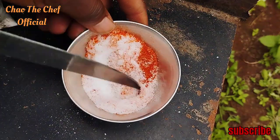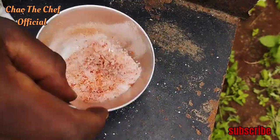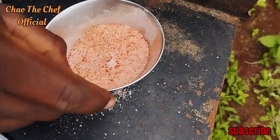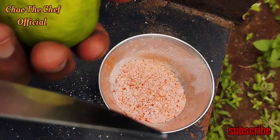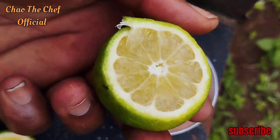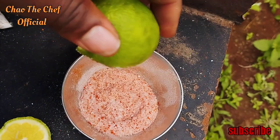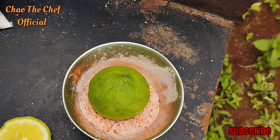That is the dry sauce that you apply on the roasted maize to give it more taste. I'm going to mix it like that. After making that dry sauce, you need a lemon. You dip the lemon in the sauce like that, then you rub it against the maize. We're done with the sauce — let's go ahead and start roasting our maize.